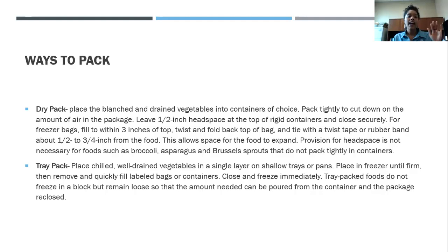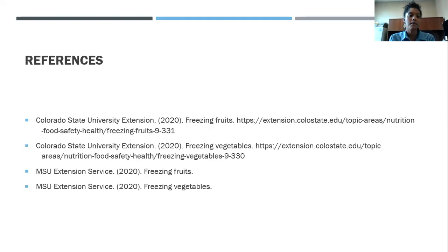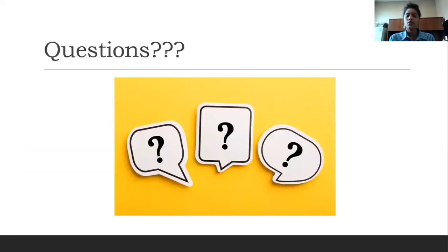Note that headspace is not exactly necessary for broccoli, asparagus, and Brussels sprouts — you don't have to pack those as tightly. For the tray pack, place chilled, well-drained vegetables in a single layer just as with fruit. Once frozen, immediately remove from the freezer and pack into freezer bags or rigid containers so they maintain their frozen state. References are available, and questions are welcome.